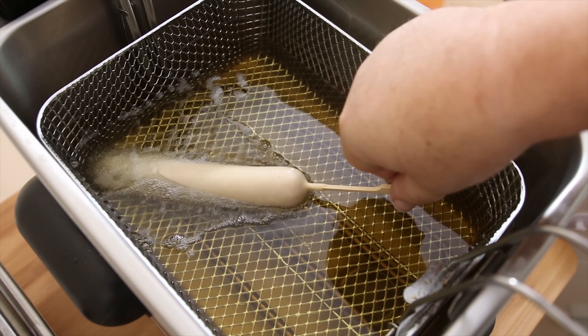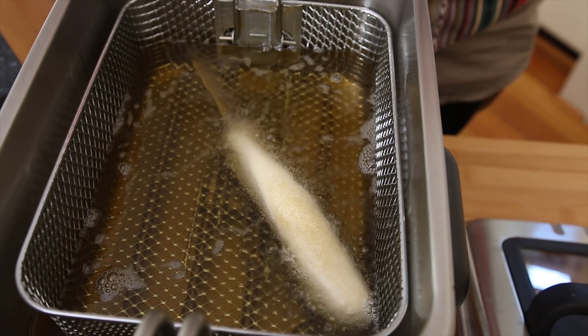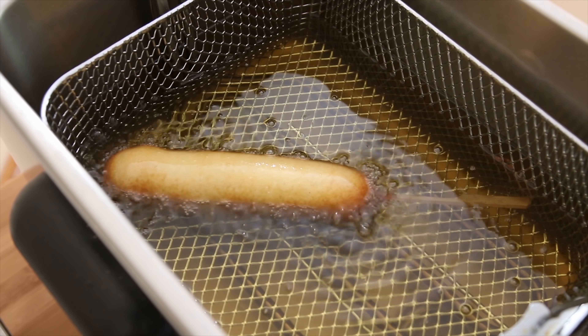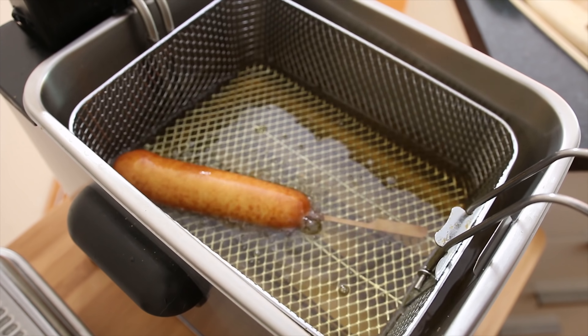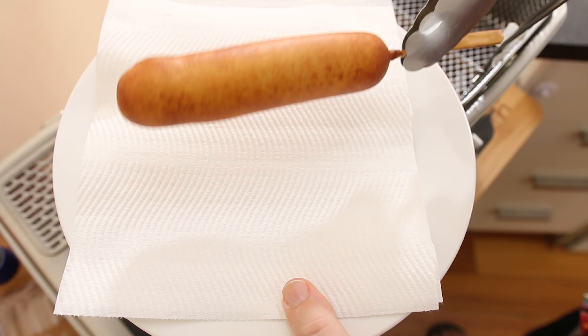Now lift the corn dog up, give it a little shake to distribute the batter down the corn dog, and then I'm going to lower it gently into the oil. I'm not going to drop it all in one go — I just want the outside of the batter to sear, and then I'm just going to release it, and straight away your batter is going to puff up.